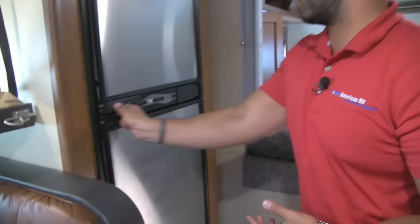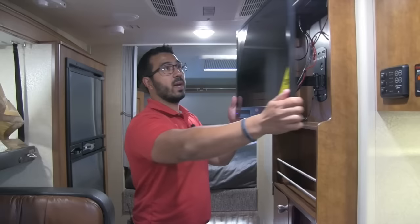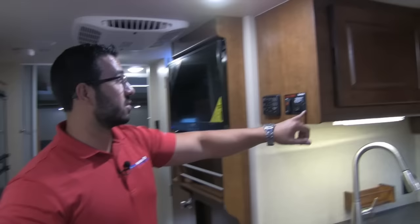Moving up a little further, here's your Norcold fridge-freezer with two separate doors — stainless steel and very large, exactly what you'd expect in a big truck camper like the 1172. Tons of storage in there; the shelf comes out if you need room for larger items like a half-gallon of milk. Entertainment center right here — 28-inch Jensen TV on a swing-arm mount. You can pull it out and around to right here by the dinette, or unlock it and swing it all the way around so you can watch it from the incliners in the back. Good storage right down below and some magazine racks as well.